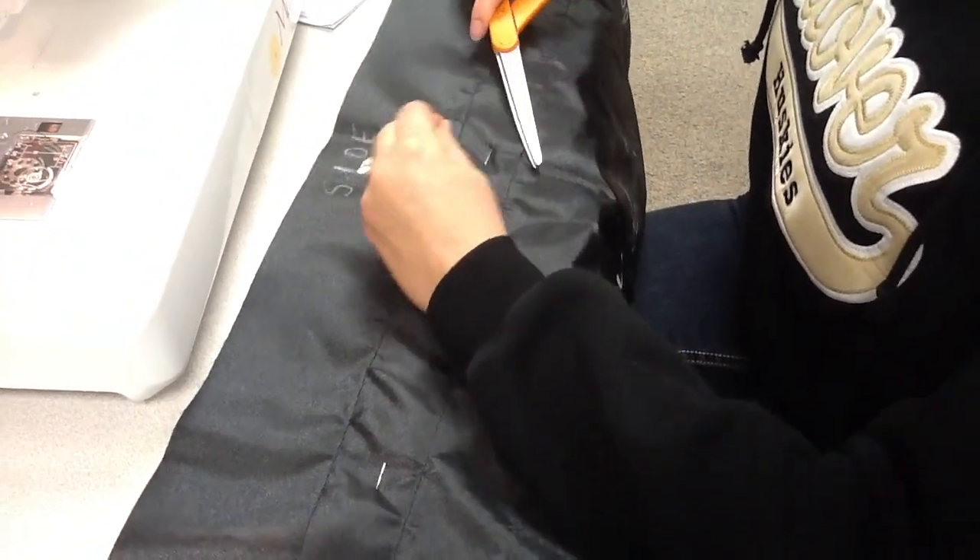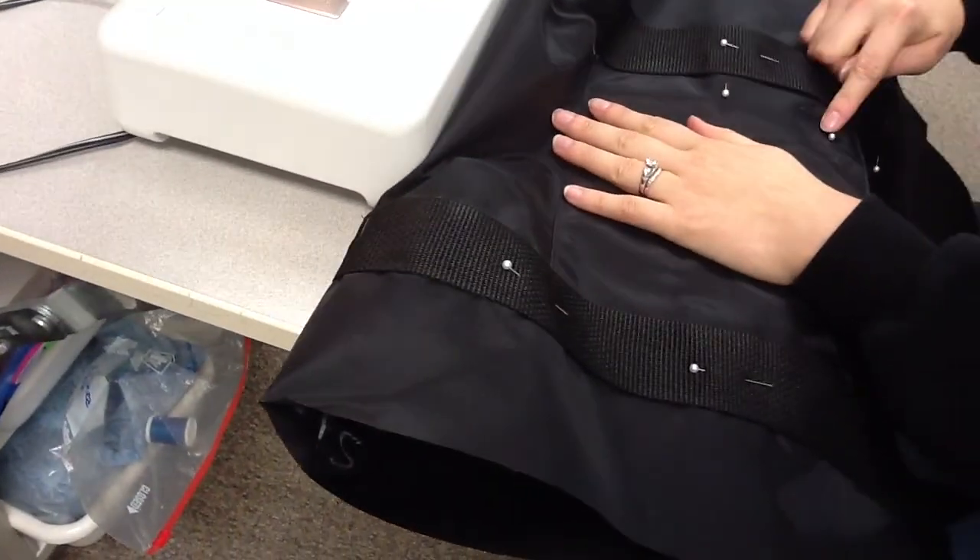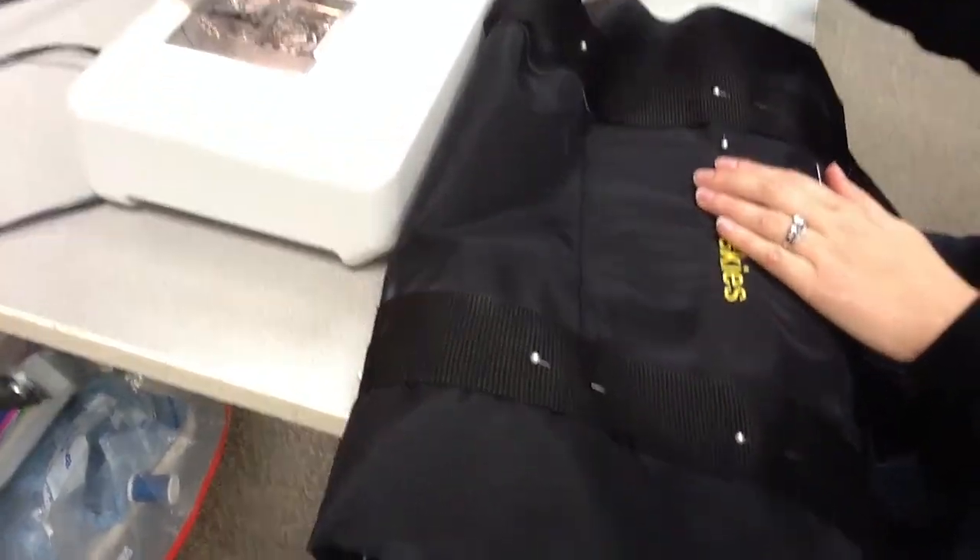I'll have two tails underneath to cut off. Then I'm going to do the exact same thing to the other side — remember to take out the pins by the pocket before you start sewing. And then you're done — go ahead and do this now.